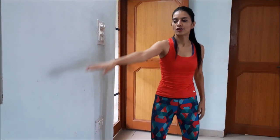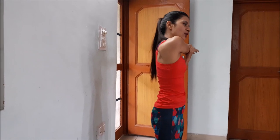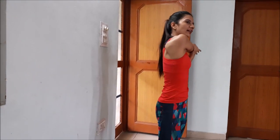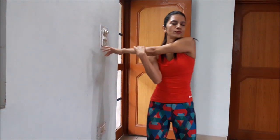Next I will do a deltoid stretch. Place your hand here and look forward. Do not use excessive force on your shoulder. Feel a nice stretch on your deltoid. Hold the stretch for 20 to 30 seconds, keep breathing, and then switch to the other side.